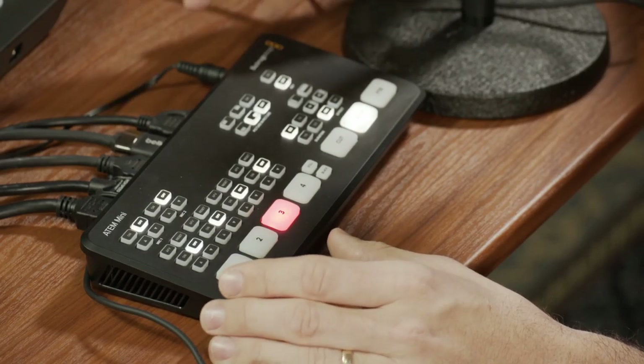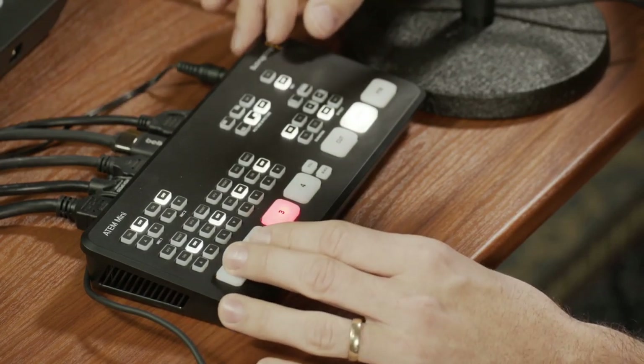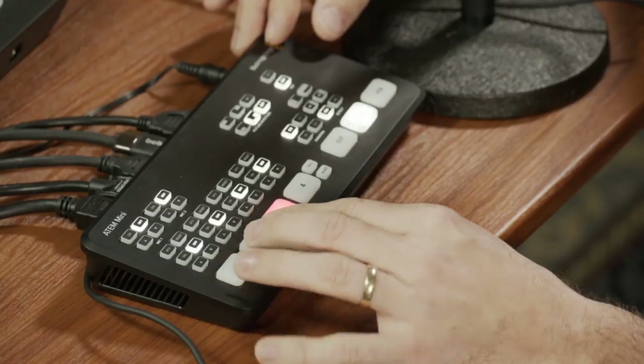Hey guys, what's up? In this video I wanted to show you a new addition to my live streaming setup, which is this ATEM Mini. It's basically a little live video switcher. But it can actually do a few other things that I'm going to show you, and explain why I upgraded to this versus my other live streaming setup.